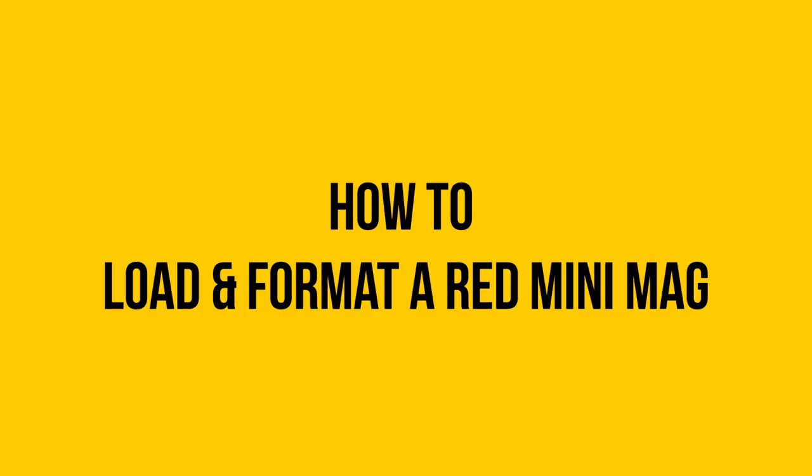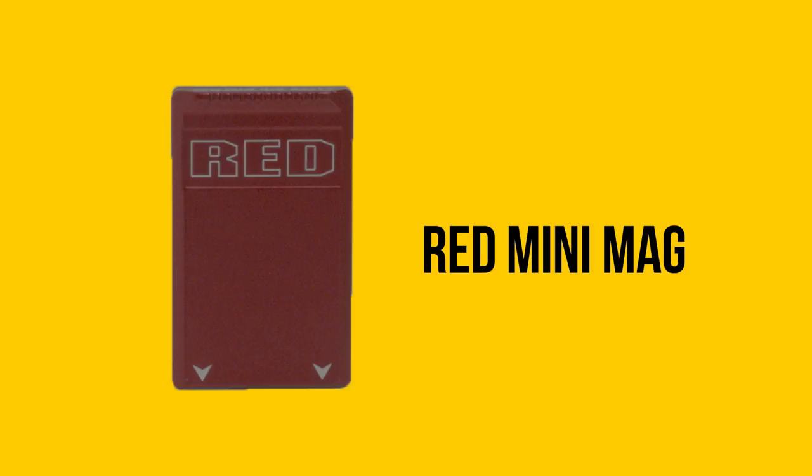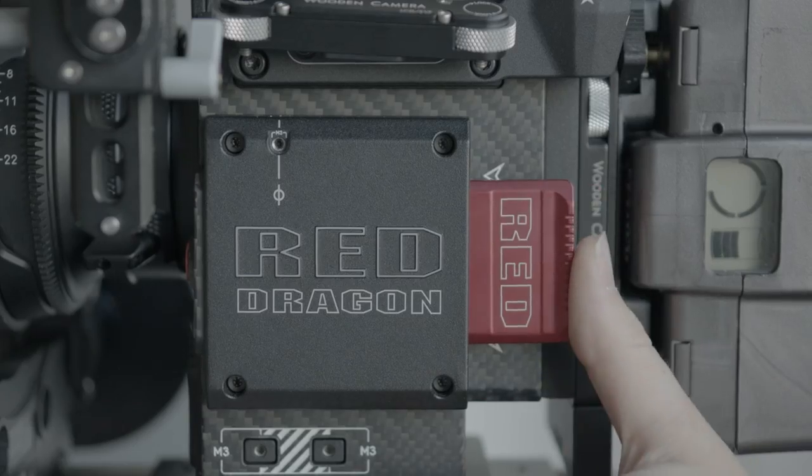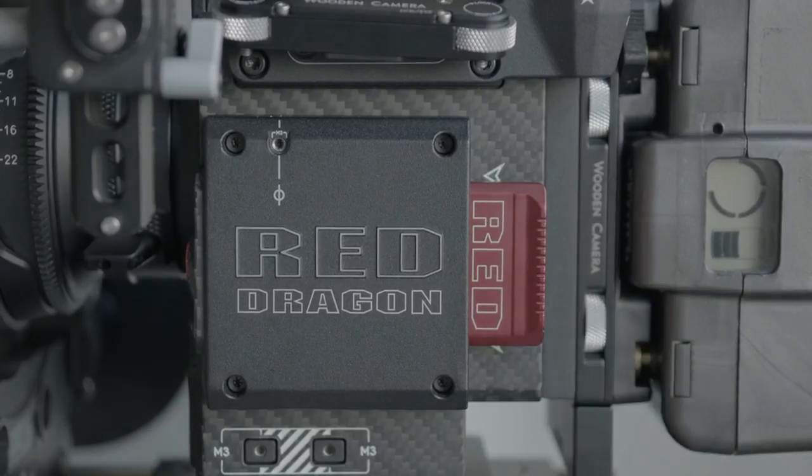In this video we will show you how to load and format. We will be using a red minimag. Insert the minimag into the module with the labels out and the arrow pointing towards the front of the camera.